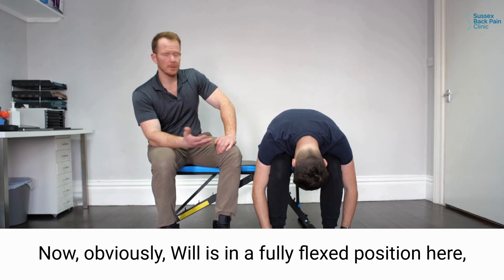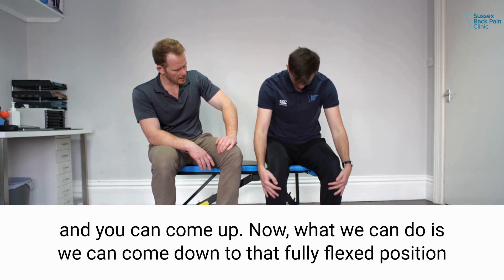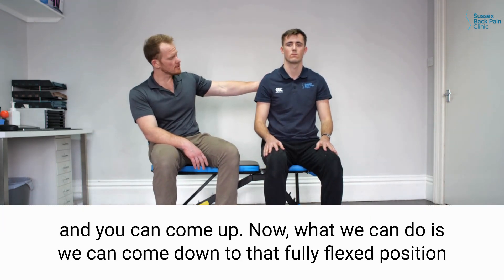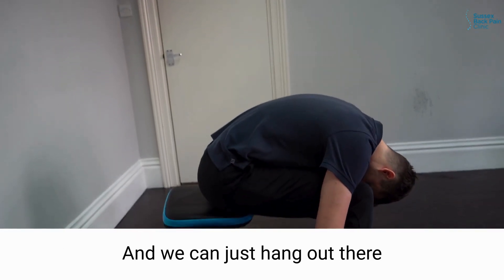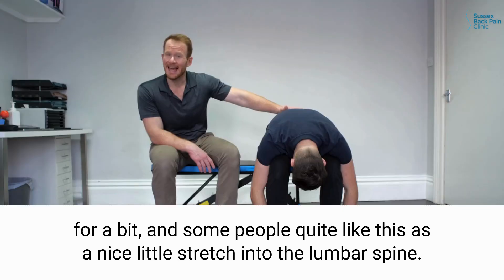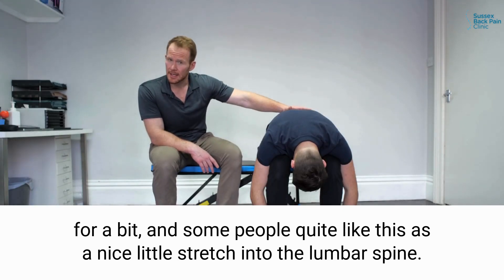Now obviously Will's in a fully flexed position here — and you can come up. What we can do is come down to that fully flexed position when you're comfortable and just hang out there for a bit. Some people quite like this as a nice little stretch into the lumbar spine.